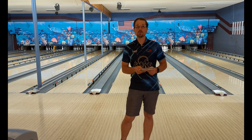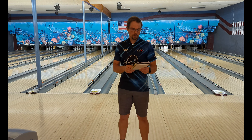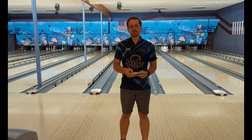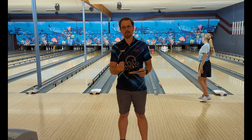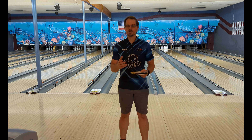I definitely want to show you guys what this ball can do. This particular ball in 15 pounds is 2.506 RG, 0.052 differential, and 0.017 intermediate differential. It is a solid cover stock and it's another great release in our Big Bro line of balls. I throw 14 pounds, so the RG is going to be slightly higher, with the differential and intermediate being roughly the same — the RG on my equipment is 2.528.